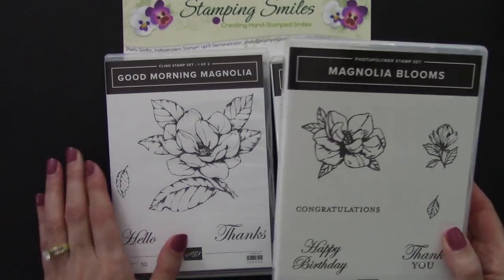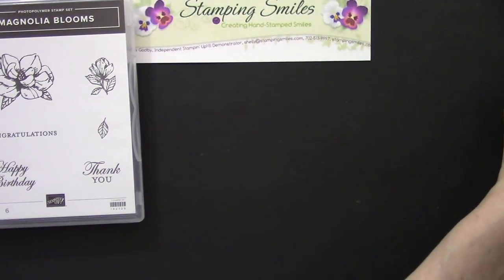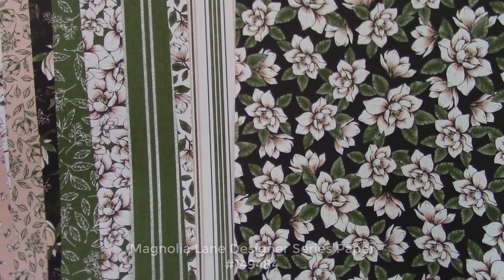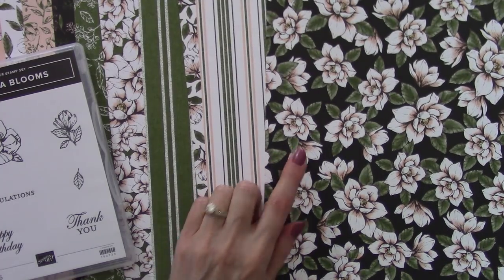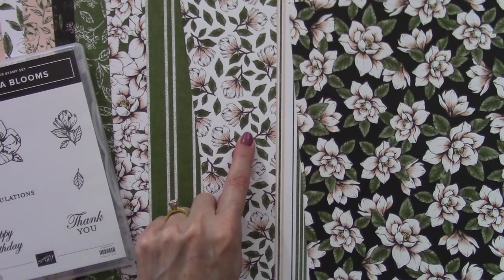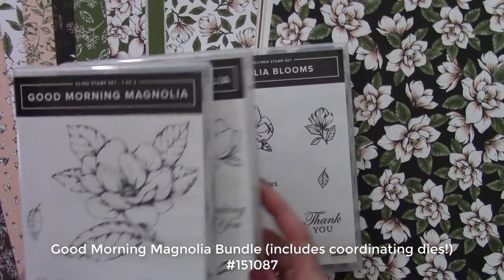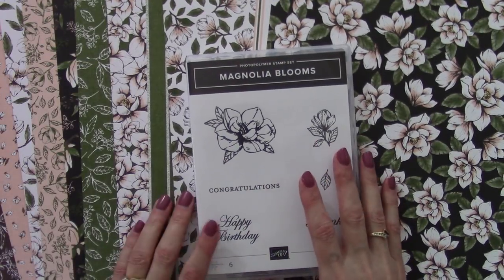It also coordinates with the gorgeous Magnolia Lane designer series paper. Look at this — pull this out from under here. This Magnolia on the stamp is on this paper too. How cool is that? So if you already have the Good Morning Magnolia bundle you'll definitely want to add Magnolia Bloom, but again it's available to order by itself.